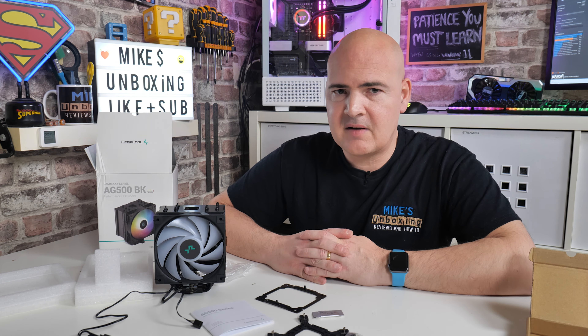I've been Mike, this is Mike's Unboxing Reviews and How To, and hopefully we'll catch you in the very next video. Thanks for watching.